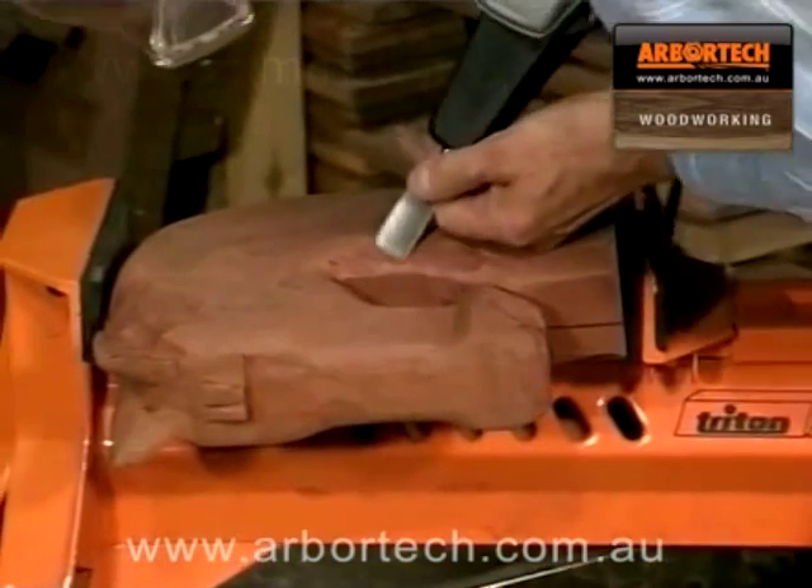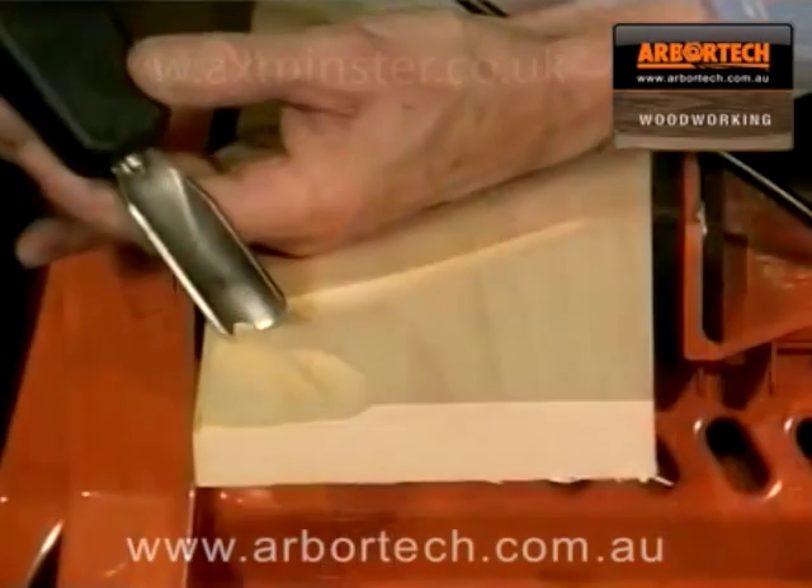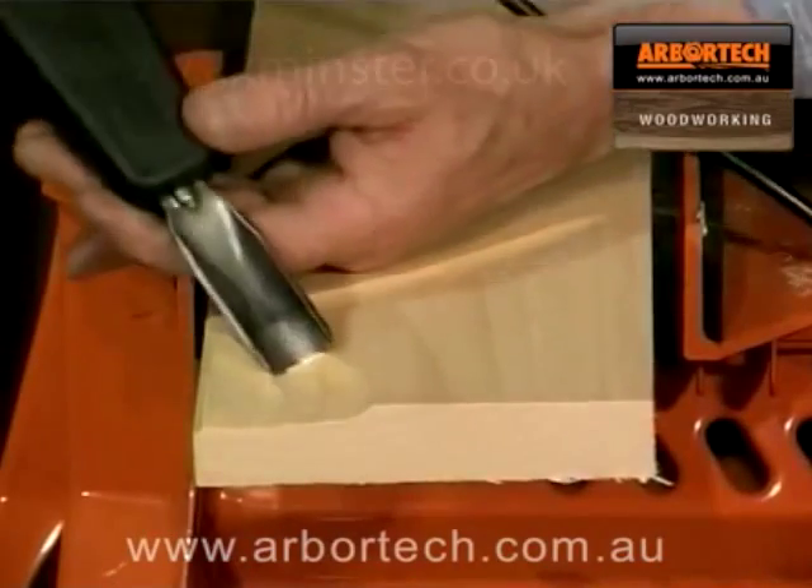If you are carving wood but doubted your ability or simply were short of time, please think again, because this is the ultimate solution: the Arbotec Power Chisel.